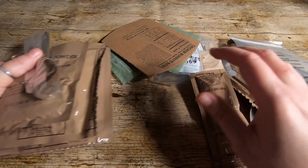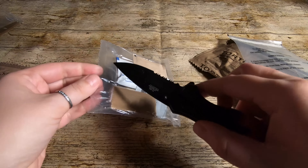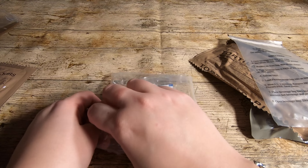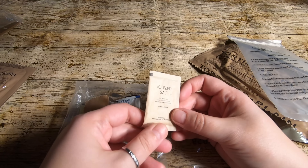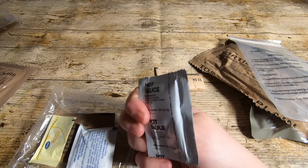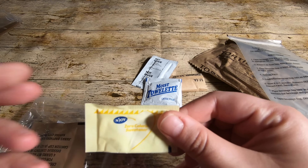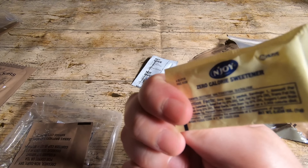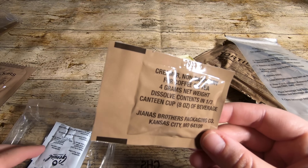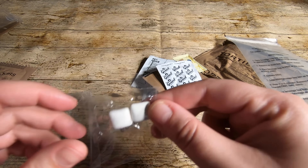I believe these are a newer ration. So opening the accessory pack: we have salt, tissues, hot sauce — I think I've tried this before in a previous ration and it was so hot. A moist towel. Zero calorie sweetener — that's different, not seen one of those. What is this? Creamer, non-dairy, and a sachet of coffee. And two chewing gums.